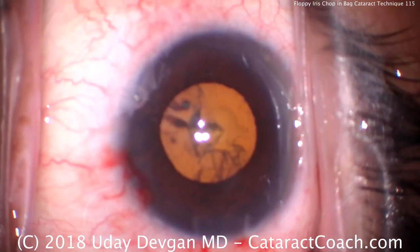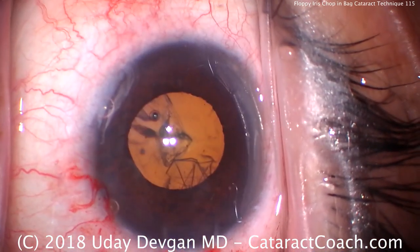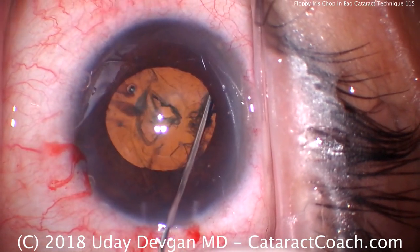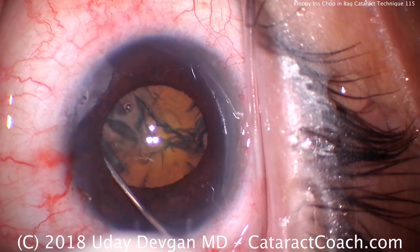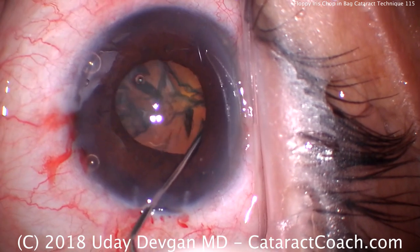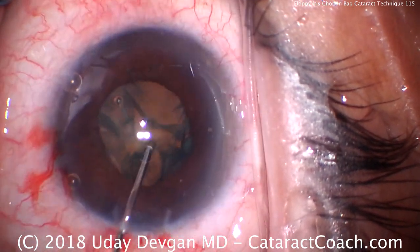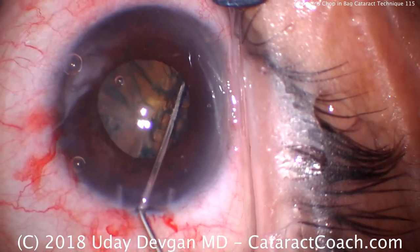This patient, of course, doesn't realize it's a tough case and just doesn't want to cooperate, but that's okay. Here's a balanced salt solution on a blunt cannula — a few fluid waves going across. We're not going to prolapse the nucleus out of the bag. This patient's a high hyperope. There's the iris already wanting to prolapse. High hyperope with a shallower anterior chamber, shorter axial length — there's not a lot of working room here. I don't think I can prolapse the nucleus out of the capsular bag, so let's leave it in the bag.